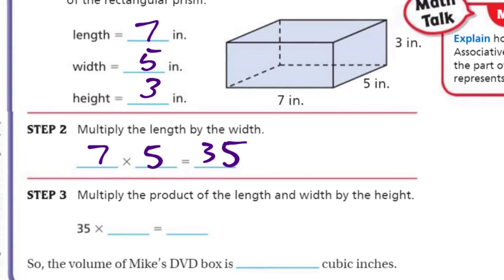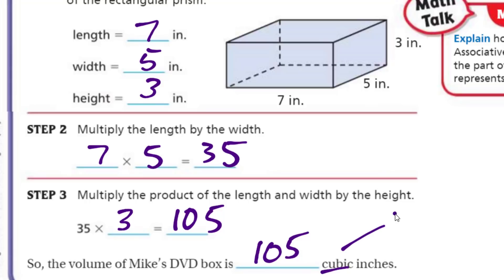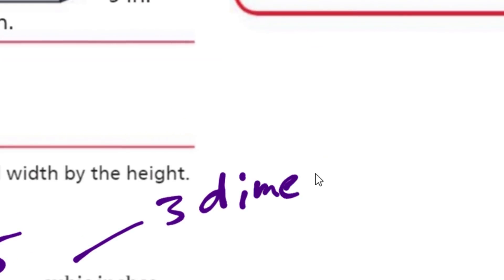Step three says multiply the product of the length and width by the height. We have our 35, and the height was three. 35 times 3 equals 105. So the volume of Mike's DVD box is 105 cubic inches. Because we have three dimensions — or 3D, like when you have your 3D glasses on.